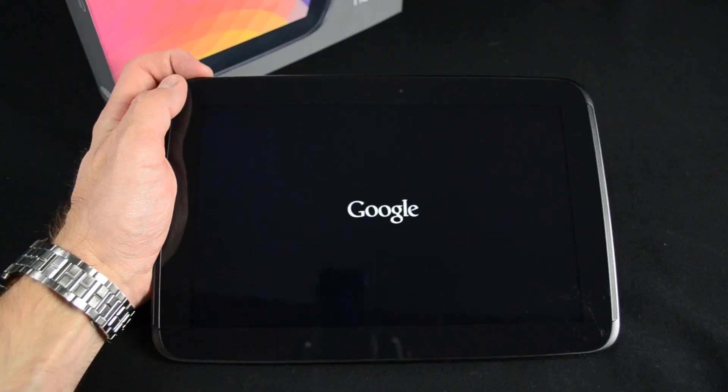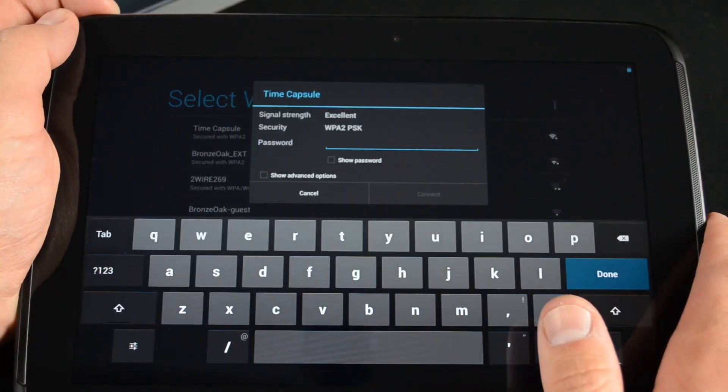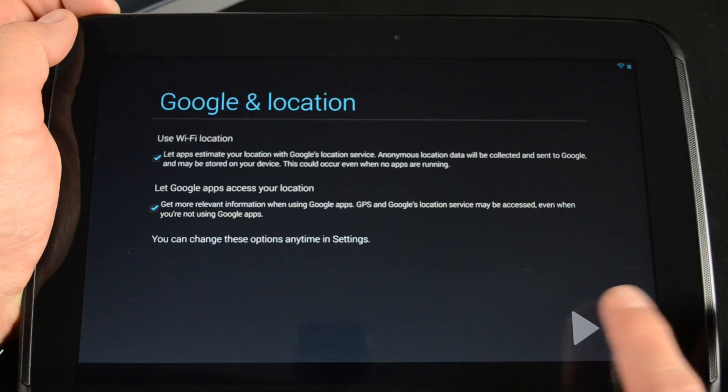Setting up the Nexus 10 is very simple — just hold the power button and let it boot up. You need to select your language, sign into your wireless network, log in or create a Google account, and agree or disagree to a few options such as enabling location services, and that's it — you're good to go.